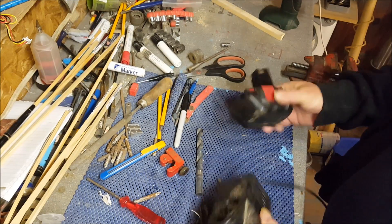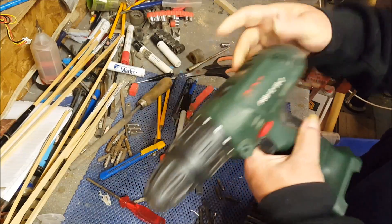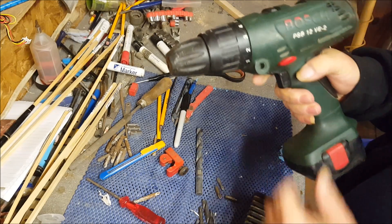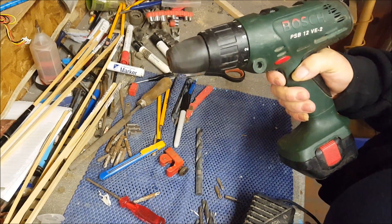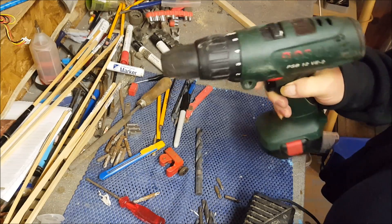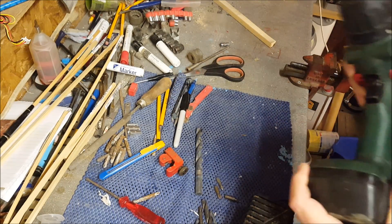What we've got today is one Bosch drill. It's spent two days charging the battery and that is it — I think it's knackered. We'll give it five minutes to see if it warms up and gets any better.